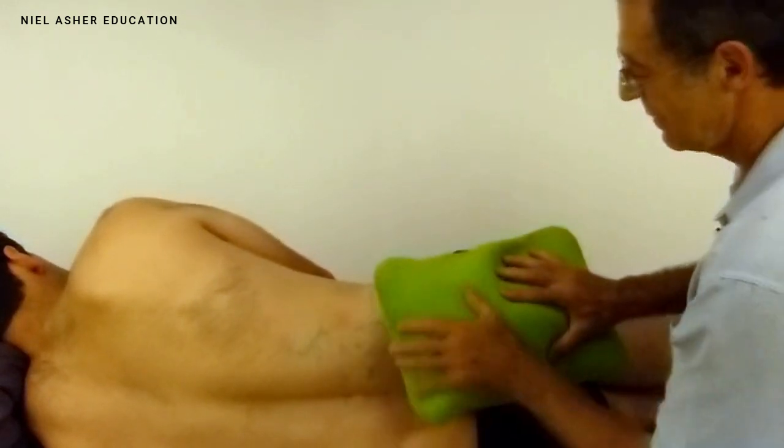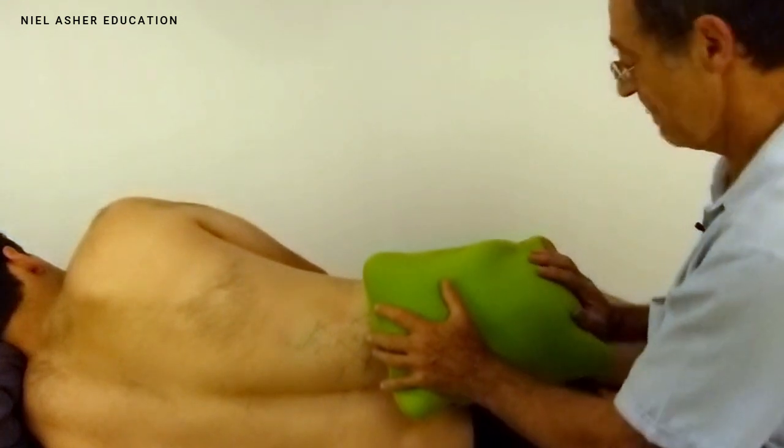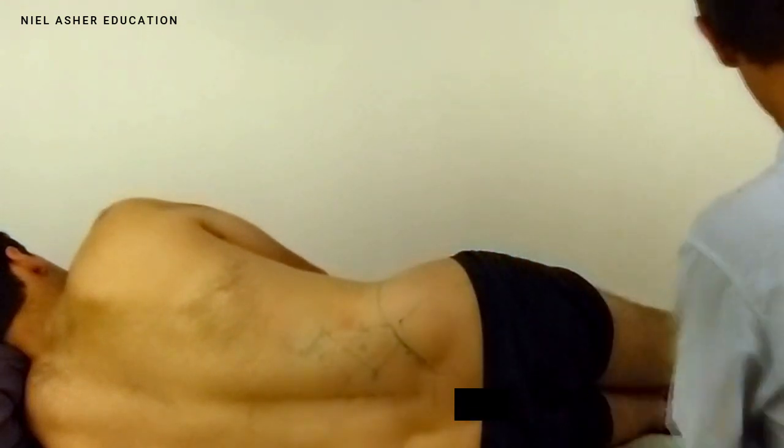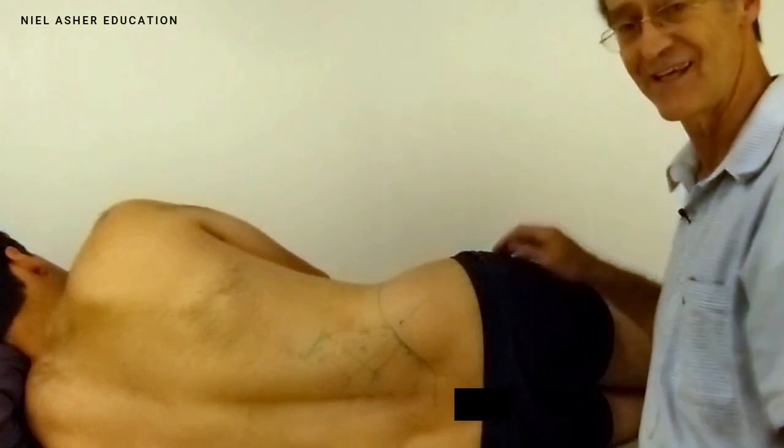Then bring heat — pop the wheat bag on and leave it on for a good five to ten minutes so that you've got a nice warm area, then do the same stretch again.